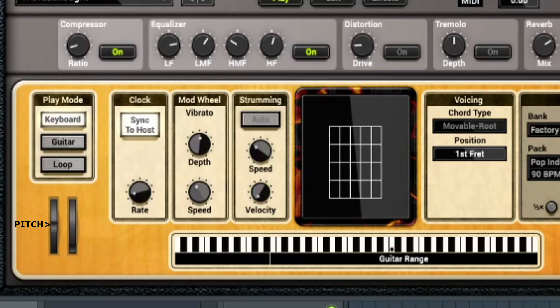Looking at that pattern within the whole scale, there are a lot of places you can slide up: from C to D, from D to E, from F to G, from G to A, from A to B. You can also go backwards — from B to A, A to G, G to F, E to D, D down to C. All those can be slid or pitch-bent.